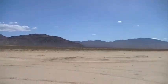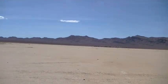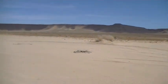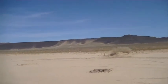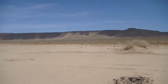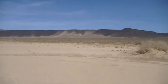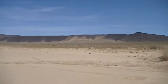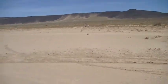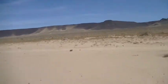We just walked, I don't know, a mile. It landed halfway between here and there, but the wind kept catching the parachute and just drug it clear to the end of the lake bed until it finally got caught in some brush. It really drug it through a lot of terrain.